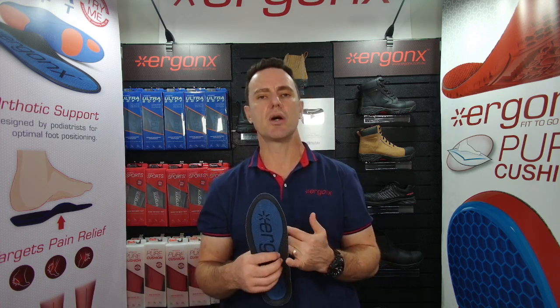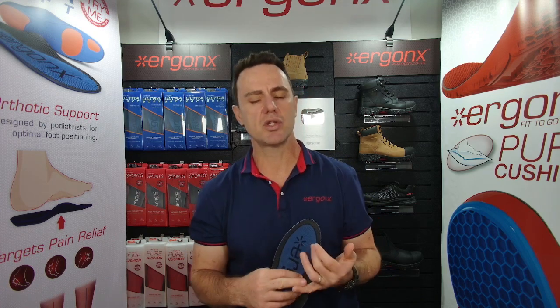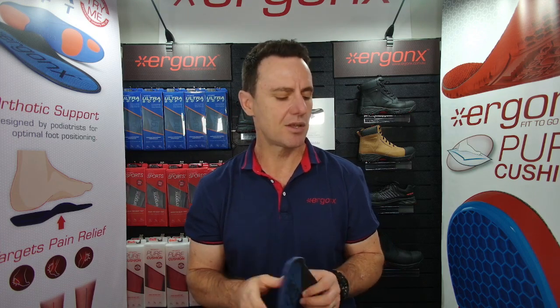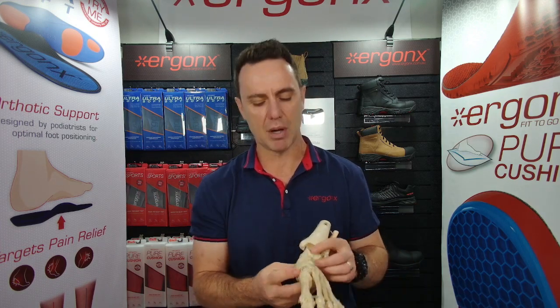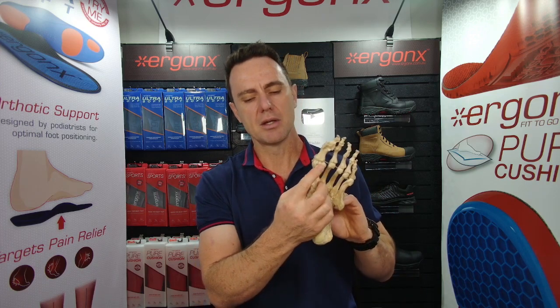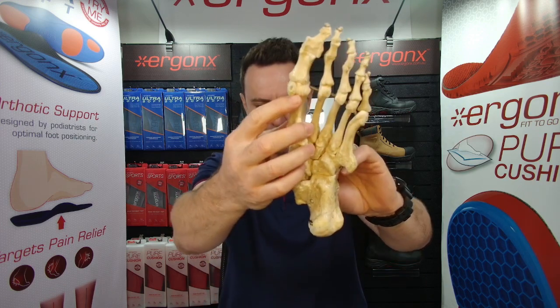The reasons why we might use an orthotic inner sole is if you're increasing your training or going to training more in your boots, and you're starting to get aches and pains in the feet. The things we often find in rugby and rugby league are shin splints, heel pain, and pain right under the ball of the foot where you've got those little sesamoid bones.